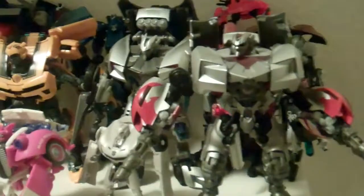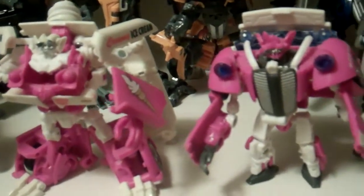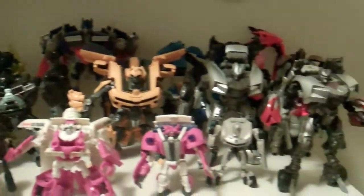Coming up here we have my Movie 2 Autobots shelf. As you can see: Sidearm Sideswipe, Regular Sideswipe, Arcee, RC, Chromia, Hunter Bumblebee, Dark of the Moon Legion Sideswipe — I wanted to keep the Sideswipes together because they look cool. Then the Ice Cream Edition Skids and Mudflap, the real Movie 2 Skids and Mudflap, the Dark of the Moon concept series Jolt, the Revenge of the Fallen Jolt, the NEST series Ratchet, the Hunt for the Decepticons Deluxe Ironhide, and the Voyager Hunt for the Decepticons. Just a little Autobot shelf with the smaller Deluxe versions and the Voyager Prime.